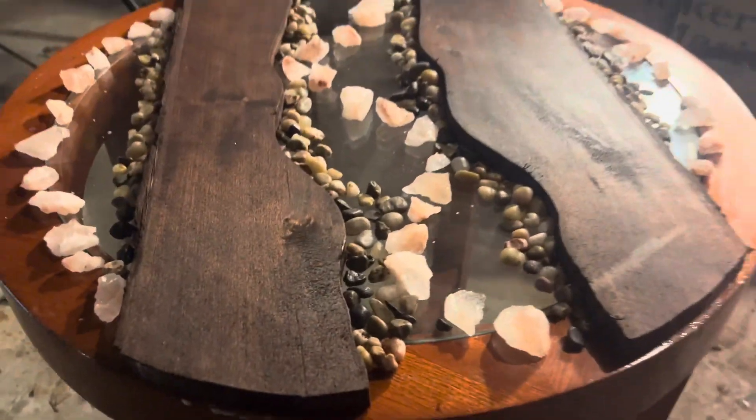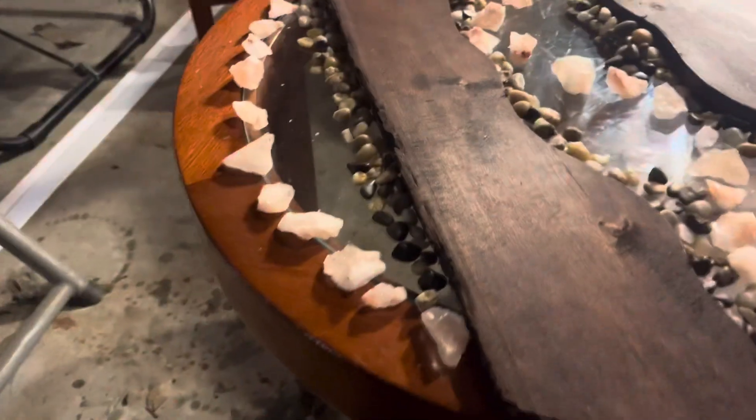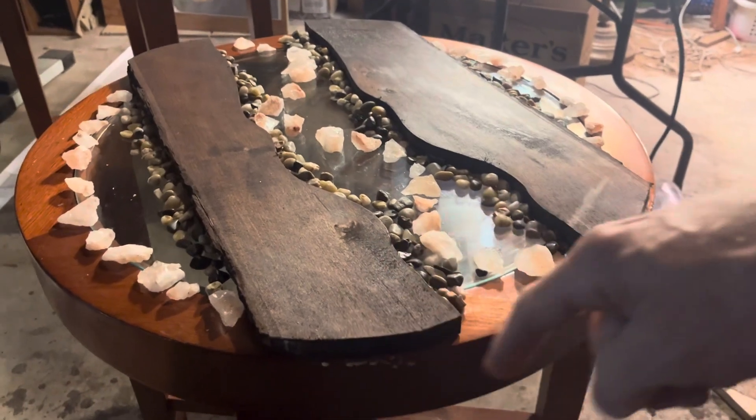Here's where I'm at with this table — this is the tentative design I'm going to go with. It should be pretty cool because you can see through the table, so I could do lighting options or whatnot. The next step — I'll probably wait until tomorrow — but the next step is to tape this perimeter.